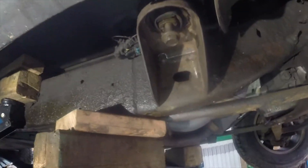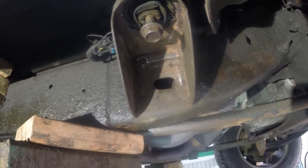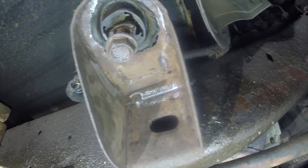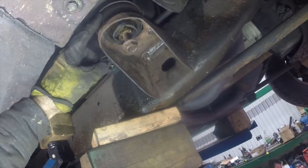I'll zoom out a little bit. There's the front end, front wheel, and here's the first mount back — not the one at the radiator, but the first one behind the motor. What happened was I had someone take a look at it for an inspection and they noticed that the rubber mount up here was actually pushing through the frame bracket.